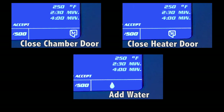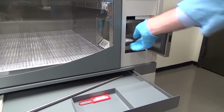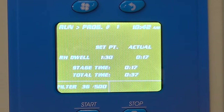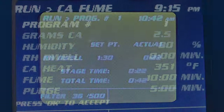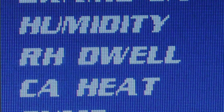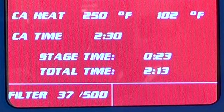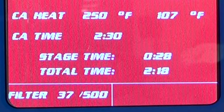Any alerts must be resolved before the fuming process will start. After adding cyanoacrylate, shut the door and press start to begin. The humidity cycle will begin and continue until the programmed humidity level is reached. If the humidity dwell time has been programmed, the incubation will occur for that length of time. Then the hot plate will begin to heat until the temperature set point is reached, and once it begins to heat, the fume time will begin.